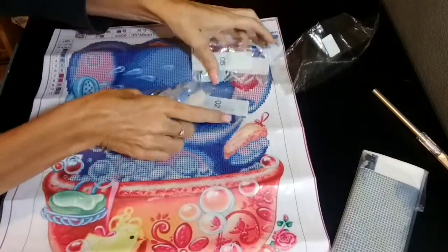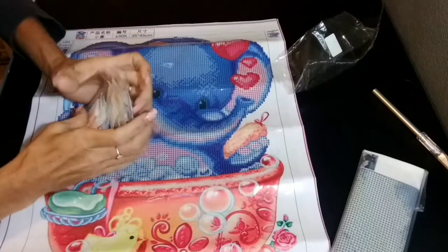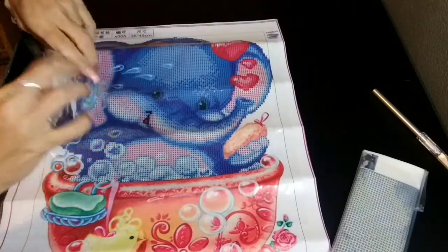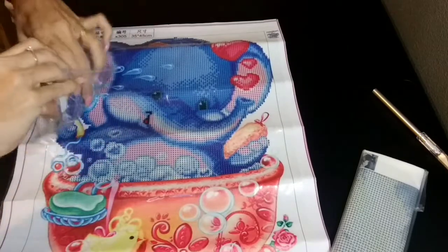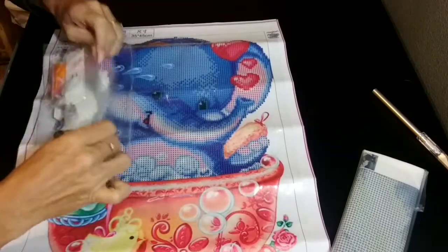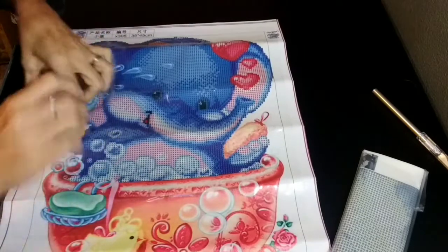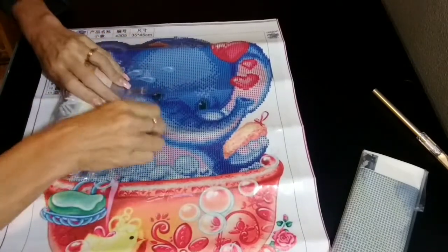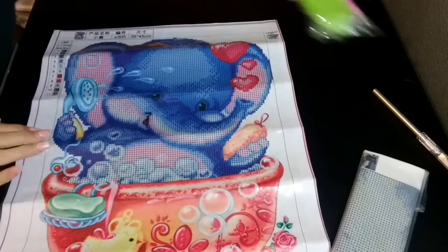I have a daughter who loves elephants so I ordered this for her. Let's get this one put away and we'll see what's in the other one.